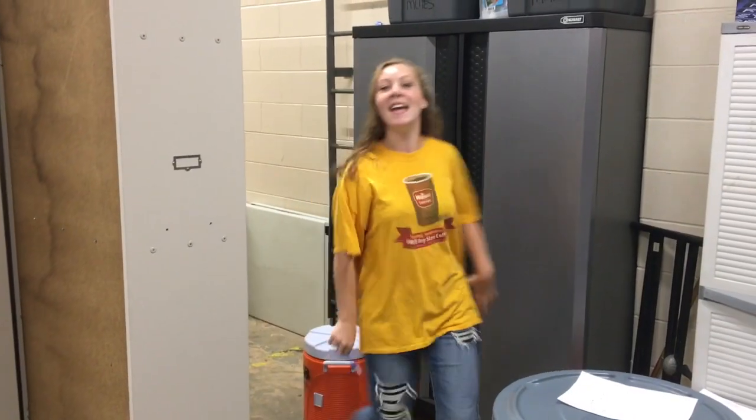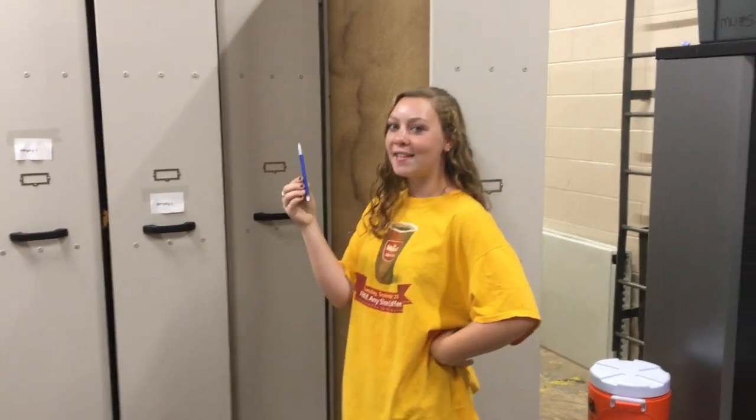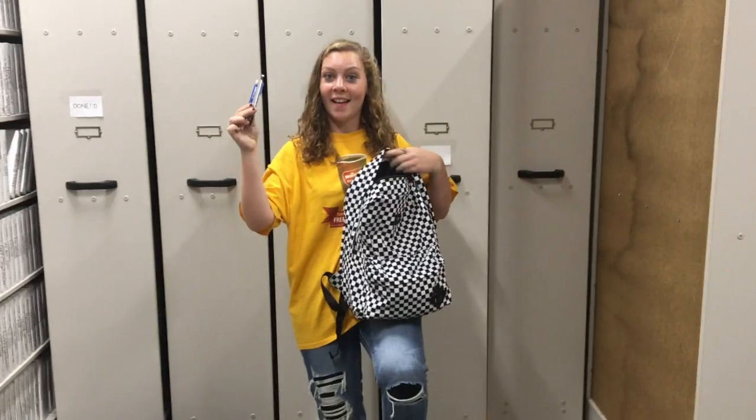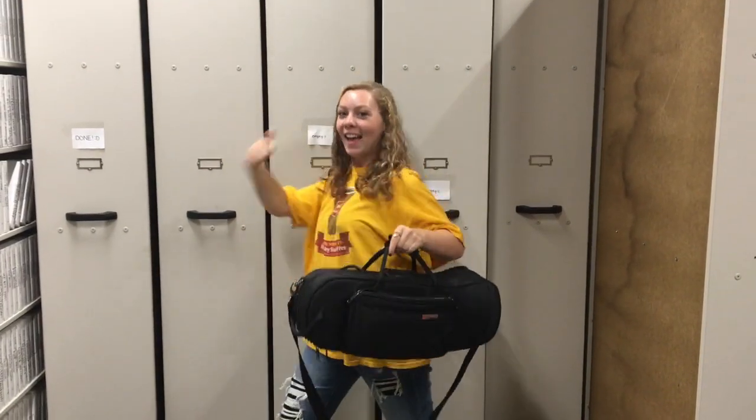Step one, find a pencil. There's one! Step two, put your pencil in your bag or in your case so you'll always have it with you. Like this. Now I'm prepared for rehearsal.